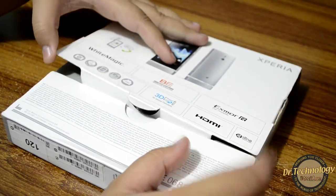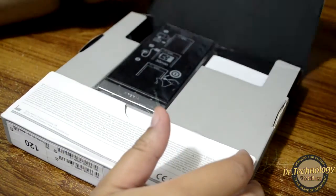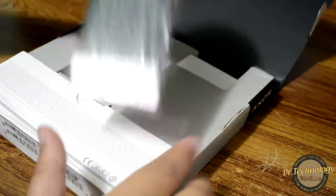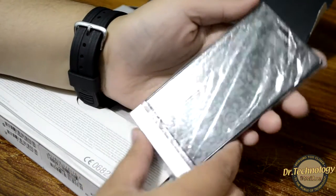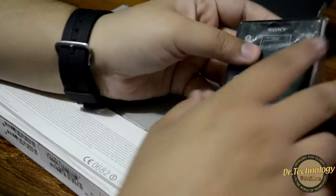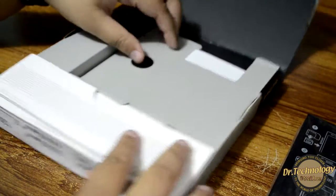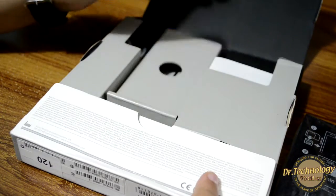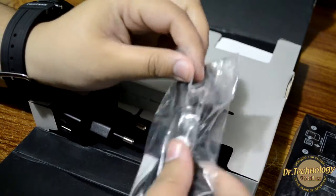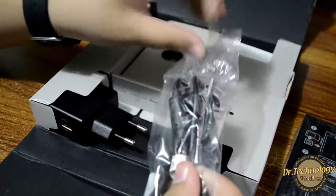Without further ado, let's unbox the device and I'll share some specifications. First and foremost in the box we are greeted with the Sony Xperia P — I'll get back to this in a while. Let's see what else is in the box. Here's an opening and I think this is the data cable.